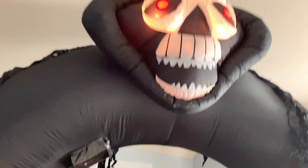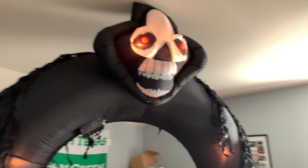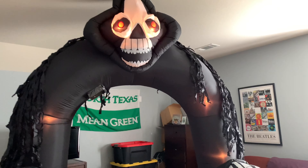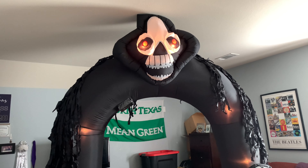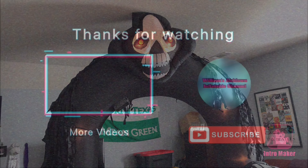It works really good. This thing inflates very, very tightly, and the fact that it's brand new in the box from 2006 is great. So yeah, this is my unboxing on the 2006 9-foot tall inflatable reaper archway. Remember to like this video and subscribe. See ya!